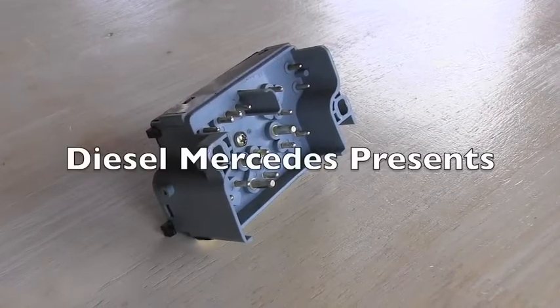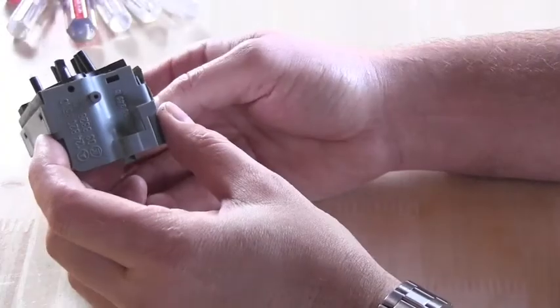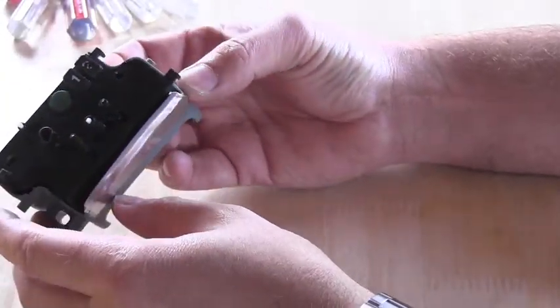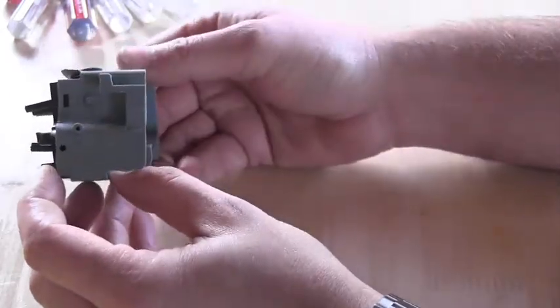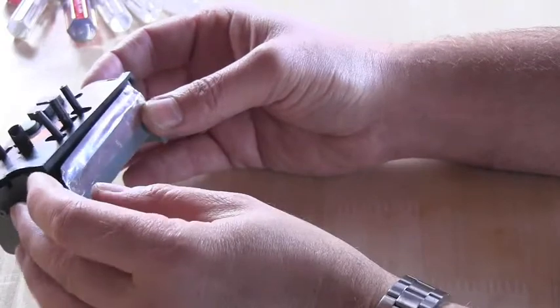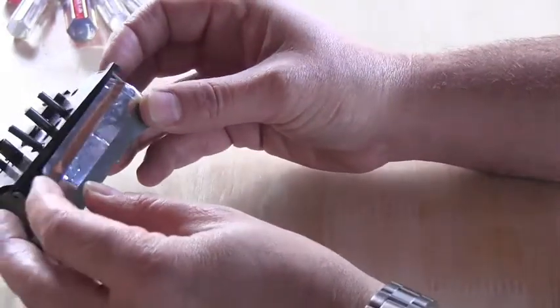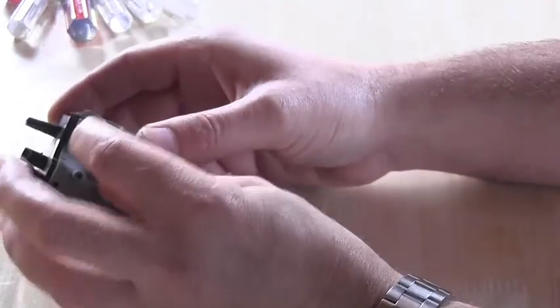Hello friend, welcome back to Diesel Mercedes channel. I have here a Mercedes Benz, it's a 1987 300D. This is the driver seat electric switch and as you can see it's all busted — somebody was taping it, it's not put together correctly and it's not working correctly.